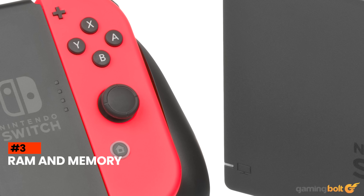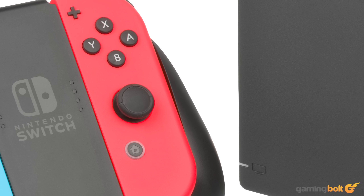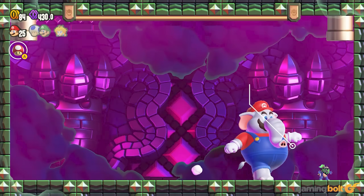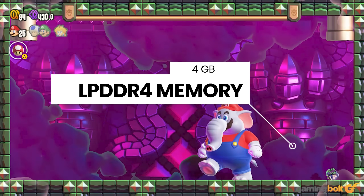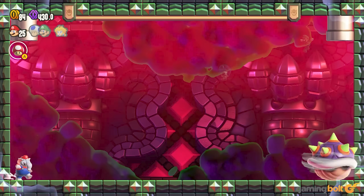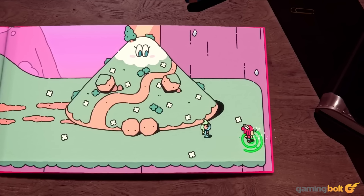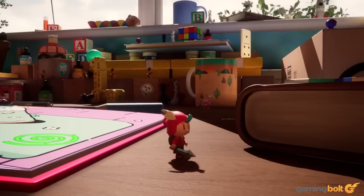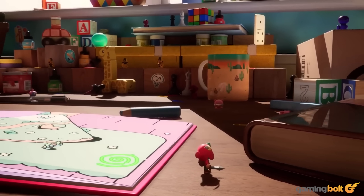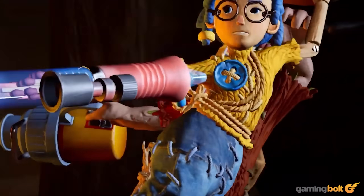The original Switch featured a central memory pool shared across the CPU and GPU, totaling 4GB of LPDDR4 memory. Much like how modern consoles function, the CPU and GPU can dynamically switch the amount of memory consumption based on requirements. Nintendo was able to achieve a lot with such a small memory pool, especially with games like The Legend of Zelda: Tears of the Kingdom, but it was definitely a limiting factor for the machine itself.